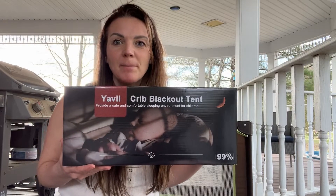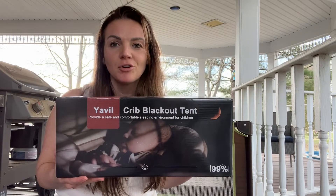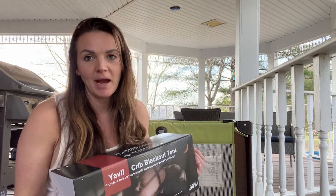Hey guys, today I have this blackout curtain. It's going to fit over your crib, or in this case I'm going to put it on a pack and play.